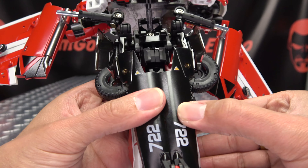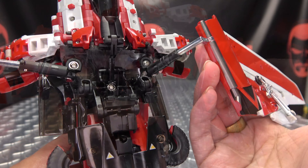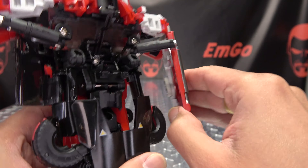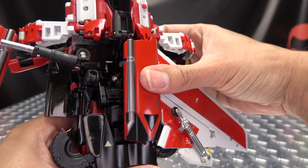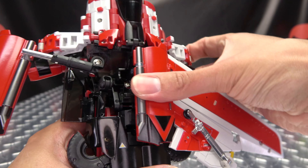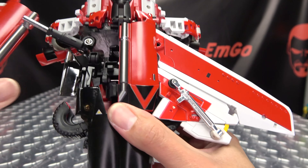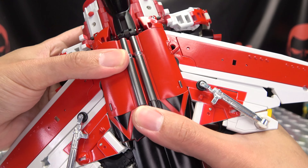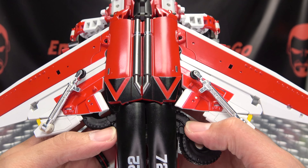Now if this wants to pop itself out, that's okay because we'll get this all secured when we get the wings in place. So now for the wings, you just want to compress this down, and there are tabs that will go into slots right up in here. So just swing that in and it should just locate itself — you kind of have to feel for it, but once you find it, it drops right in. Same thing here, just compress that down and drop it in, and it will just tab itself into place like that.